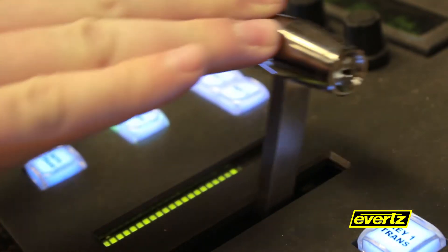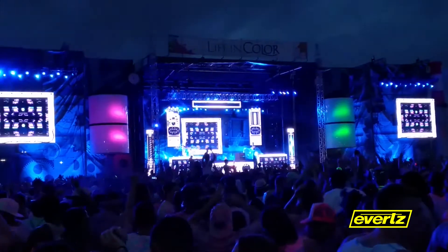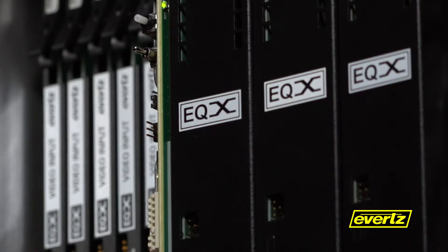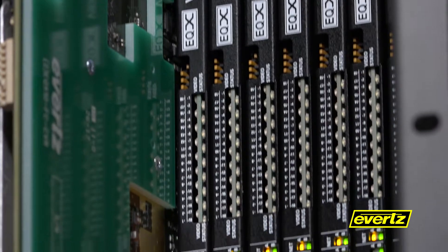At Evertz, we recognize that our mobile production, live event, and sports venue customers need a new medium-sized baseband router designed to seamlessly connect production assets to the core router — including consoles, mobile trucks, and even scoreboards. They want the winning pedigree of the larger EQX routing systems, but in a smaller, lower channel count, compact form factor.